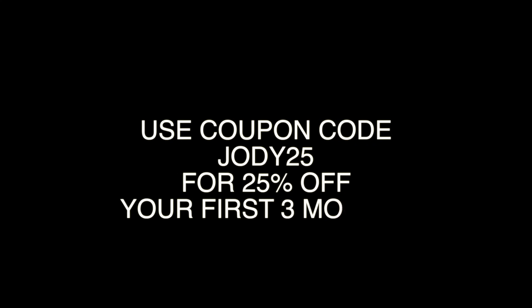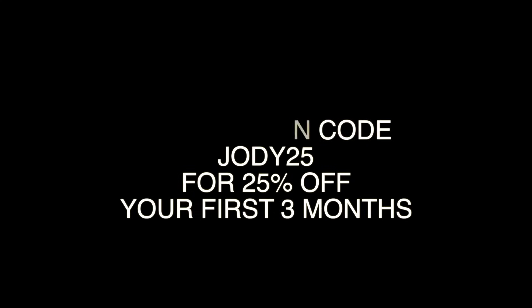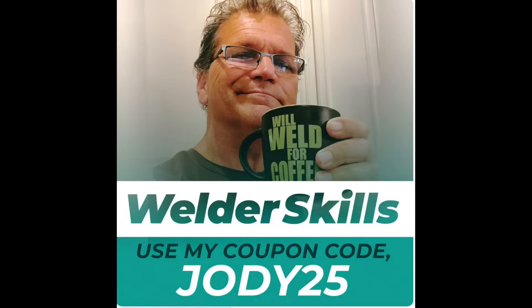There's a one-week free trial going on — very easy to sign up, and also very easy to cancel. You can use coupon code JODY25 to get 25% off your first three months. And again, if you don't like it, just cancel. No hoops to jump through to cancel.